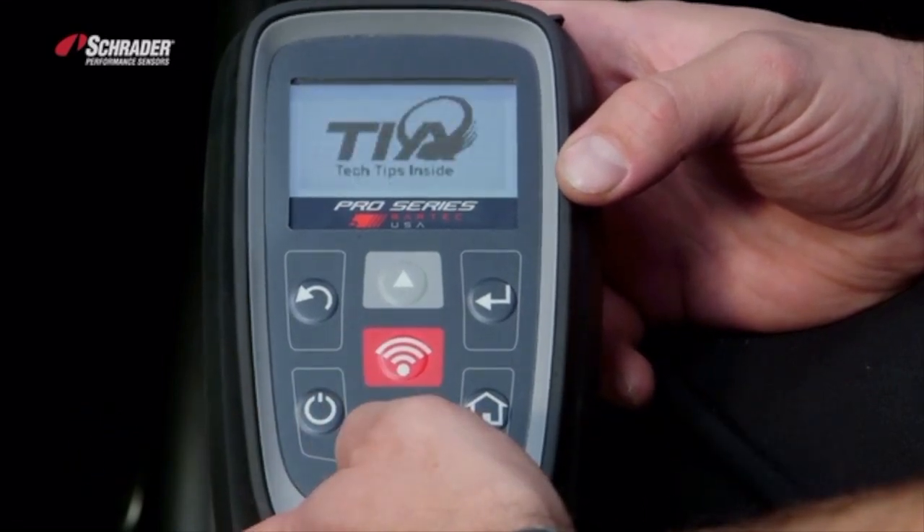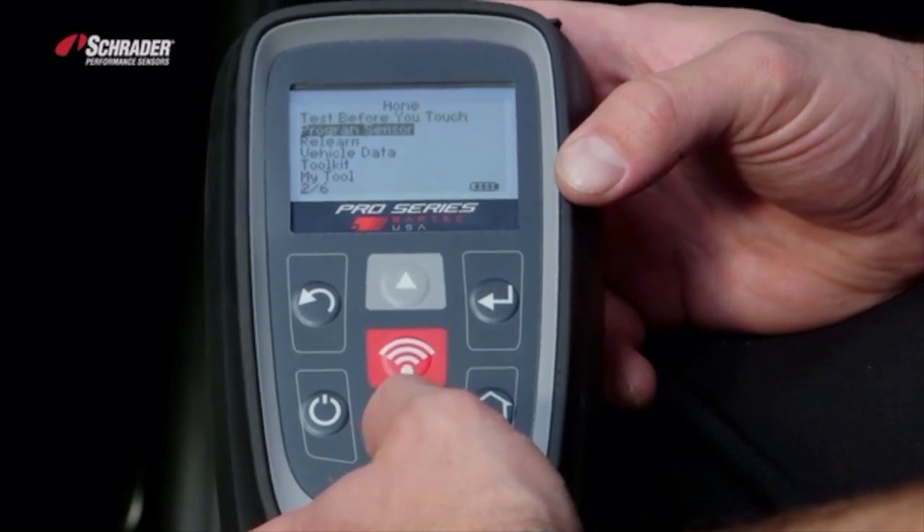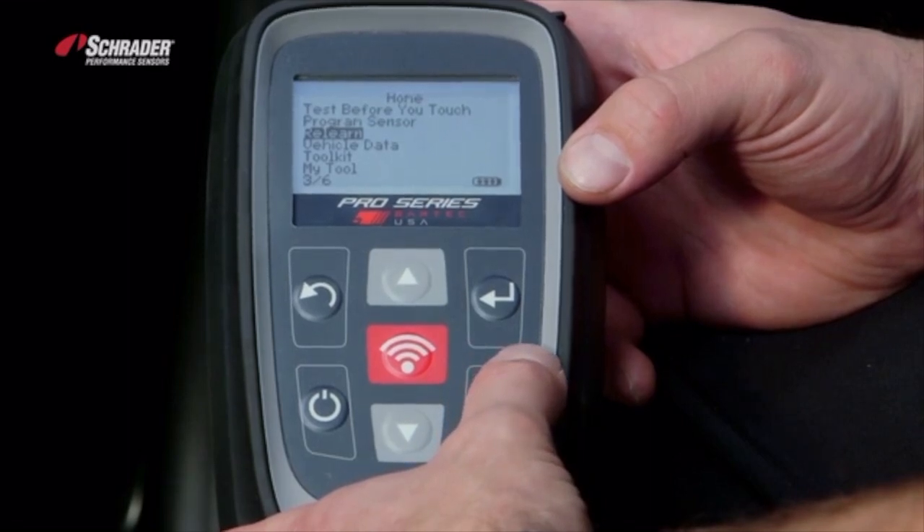We're going to turn the tool on. We're going to go down to relearn — very important that you go to relearn if you're doing an OBD relearn or a stationary relearn.